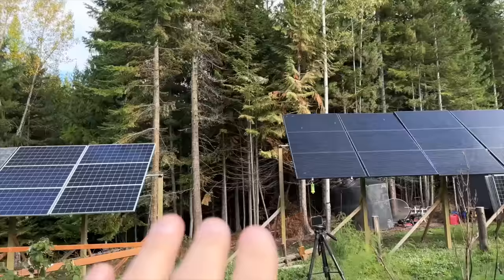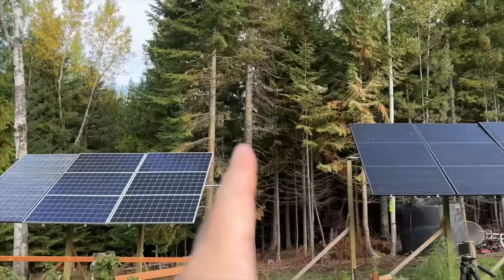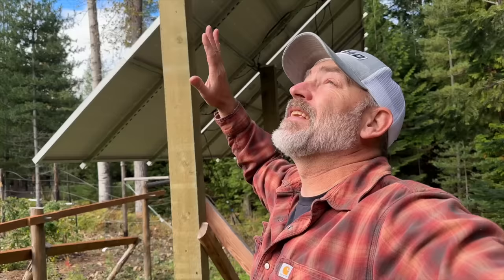The plan is we are going to continue this mount over to this post right here and add nine solar panels from here to here, which is going to require moving these ones over and taking these ones down. The ones we're taking down were actually the first panels we ever had here on the homestead — they're smaller panels, only 250 watts each. Our new ones are almost 400 watts each. It's going to be a little bit of work — let's get started.